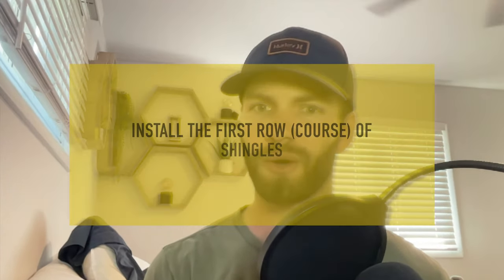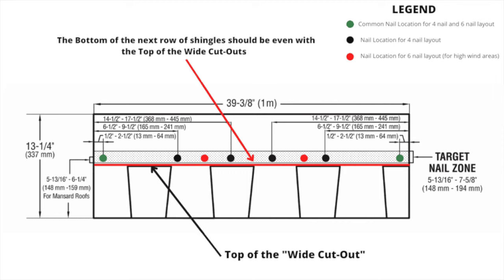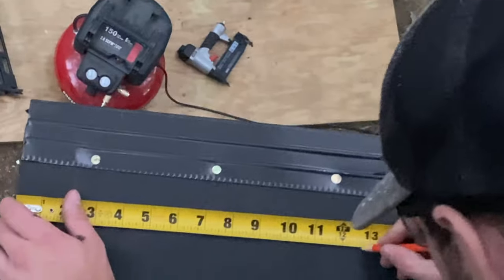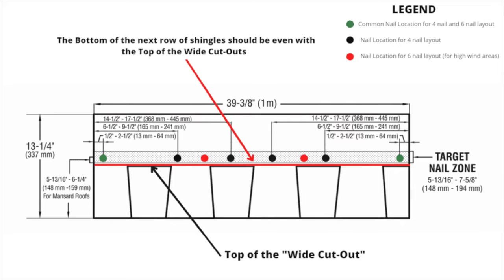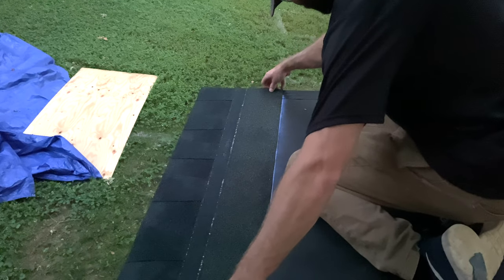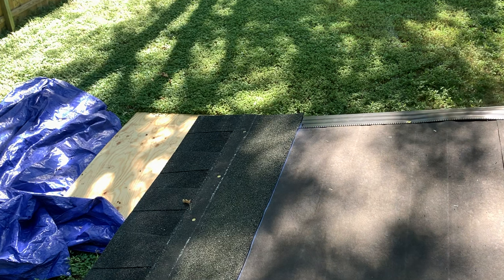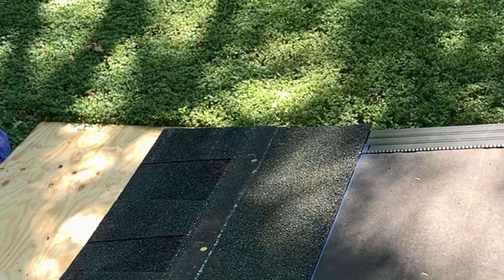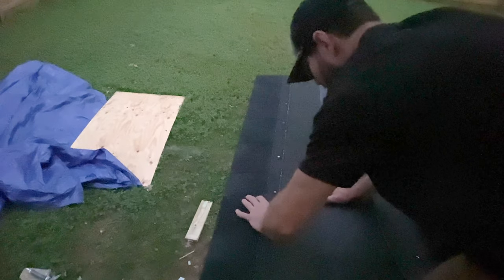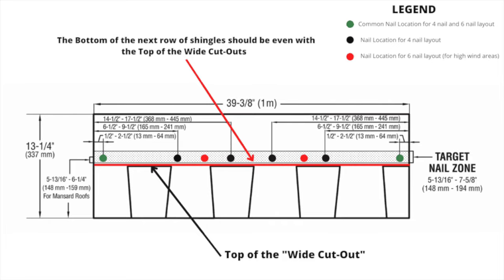After installing the starter strip, install the first course of shingles. You want your first course to overhang the starter strip by about a quarter of an inch. To ensure a consistent overhang, mark 13 inches from the back of the starter strip — since these shingles are 13 and a quarter inches, the shingle installed flush with that chalk line will give a quarter inch overhang. Position the shingle with a quarter inch overhang over both the starter strip and the rake side drip edge, then install four nails into the target nail zone.